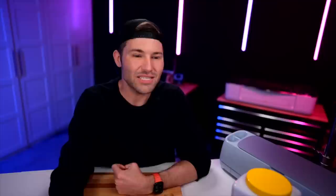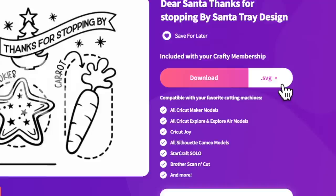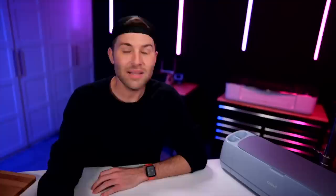We will be using this little 'Dear Santa' cookie tray design for Christmas in July. Let's make sure the SVG file version is selected and do a one-click download. Then let's go ahead and hop over to Cricut Design Space — I do have this already uploaded. If you're not entirely sure how to do that, I have a full playlist showing you exactly how to do that on multiple devices linked down below.